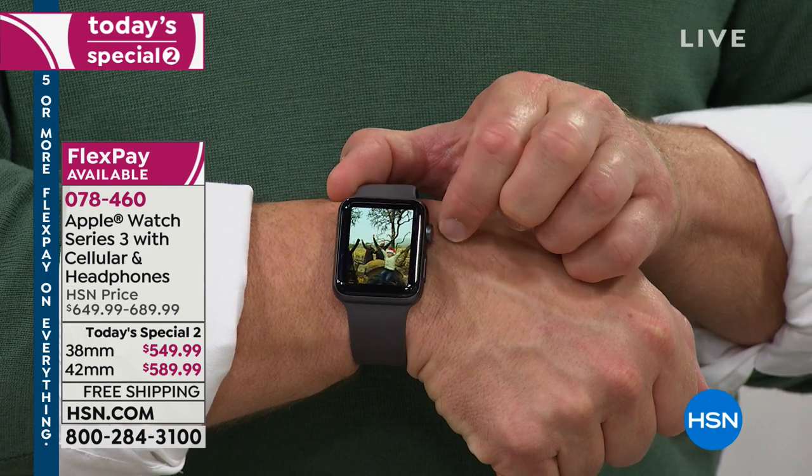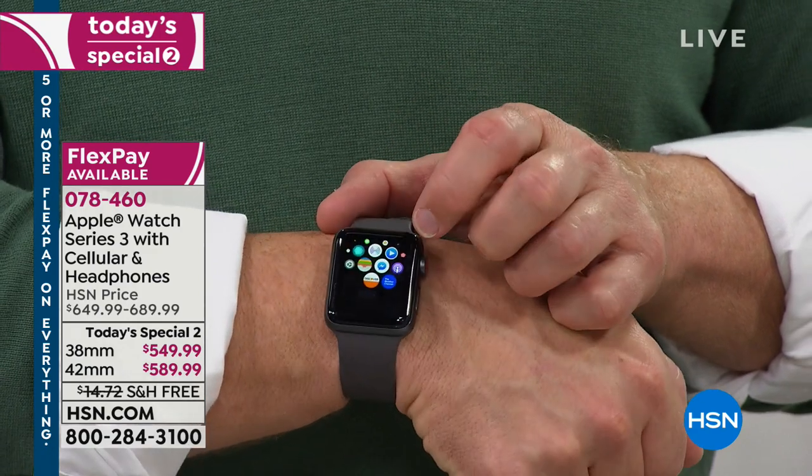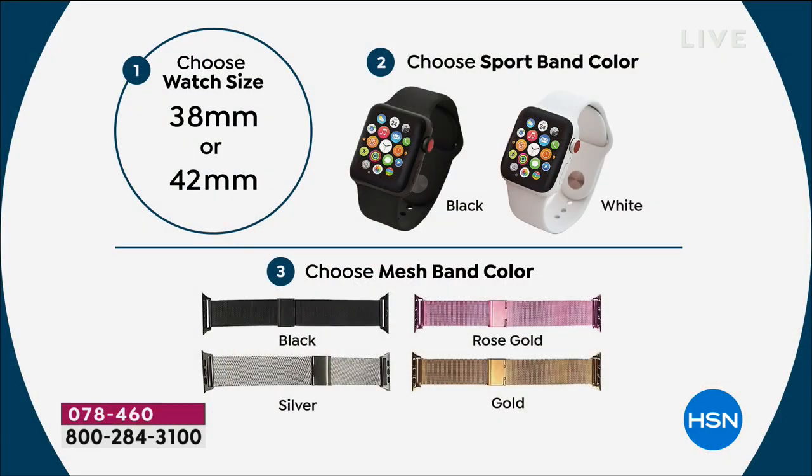We've got a couple of different choices and two different sizes: a 38 millimeter and a 42 millimeter. You choose the watch size, then you choose the sports band — we have black and white. The third decision is the mesh band color, because we're giving you two bands: you can choose black, silver, rose, or gold.